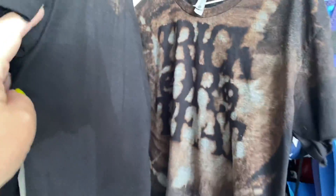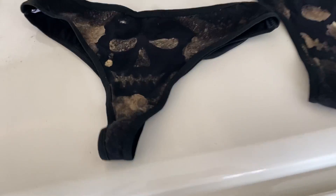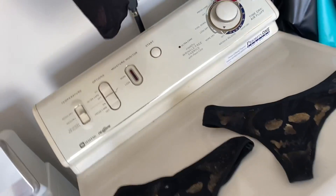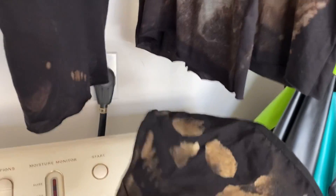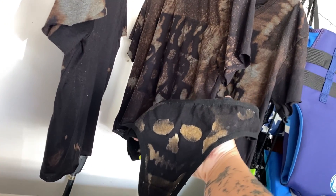Here are the finished shirts — I think they came out so cute. With the underwear, I really did just need to spray more bleach. It worked, but I think the underwear are kind of ugly, but whatever. The idea did work, so there you go. And here's me trying on one of the shirts. Hope you guys liked. Bye.